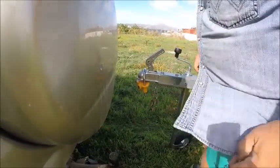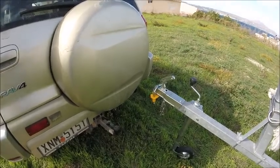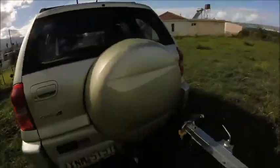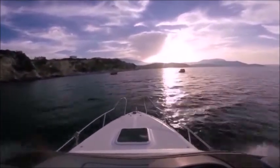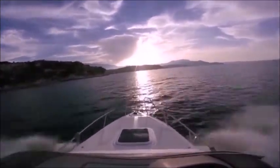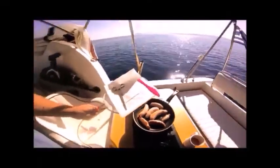It's just a deterrent at the end of the day, but even so it stops anybody trying to consider stealing the trailer with the boat on it. eBay purchase — get yourself one, well worthwhile. It just gives you a little bit more peace of mind.